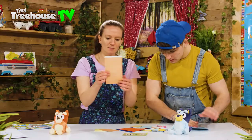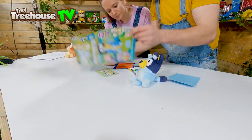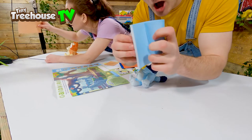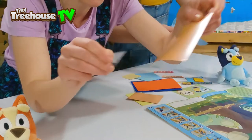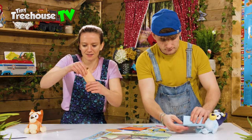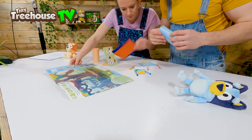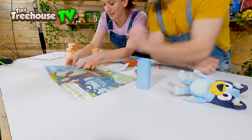I think this is my Bluey background and this must be my Bingo background. We should look at the instructions inside the magazine. The instructions say number one - we have to roll it up and there's a sticky side here. So what we do is we roll it up just like a cardboard tube of toilet paper, peel this part off, and stick it together so it's in a cylinder shape. Let's do that now.